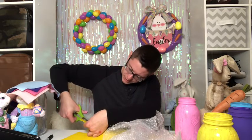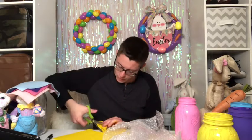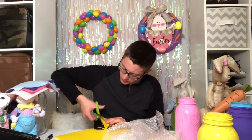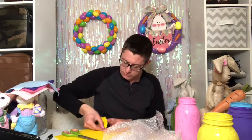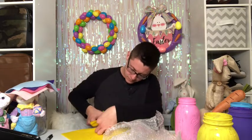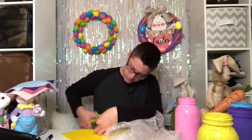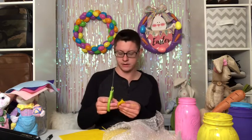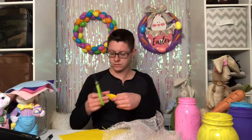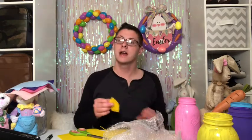If you use a Sharpie, make sure you do it lightly because the Sharpie will bleed through. Or you can use a washable marker or a darker colored marker so you don't have the bleed-through of the black. And then we have our two bunny ears. I'm going to repeat this process for my next three jars and then I'll be right back.